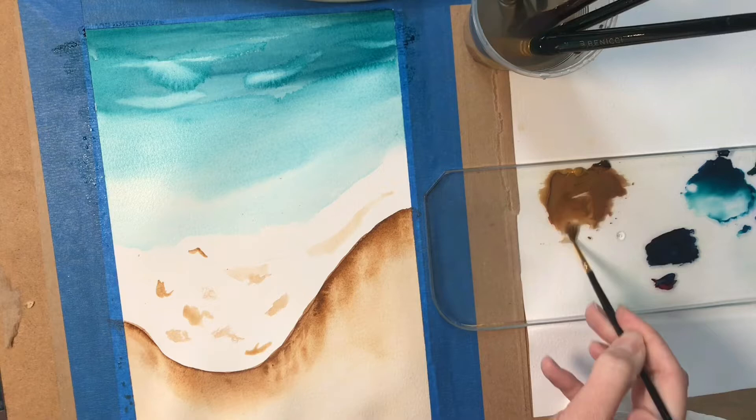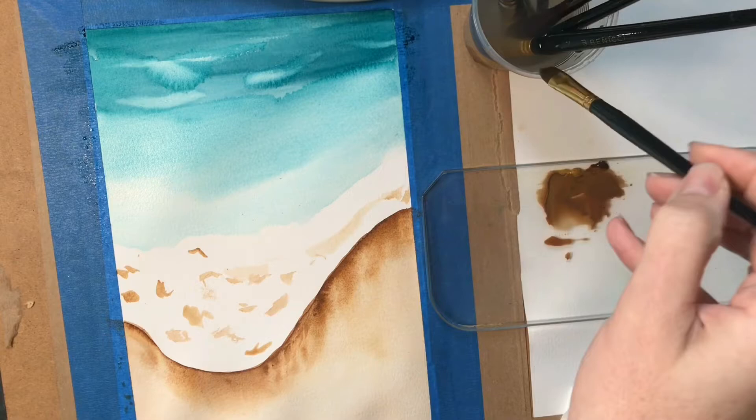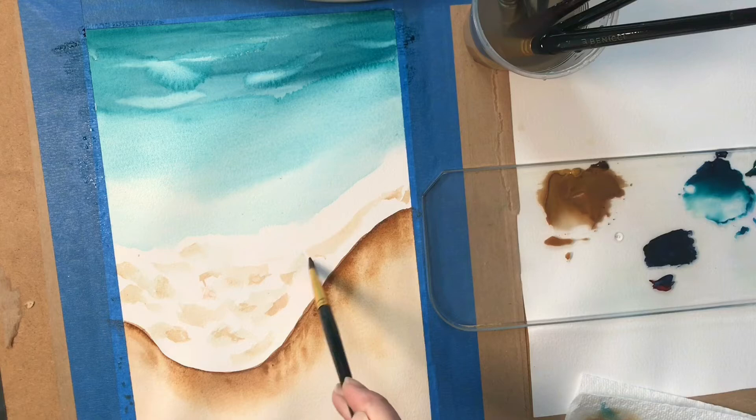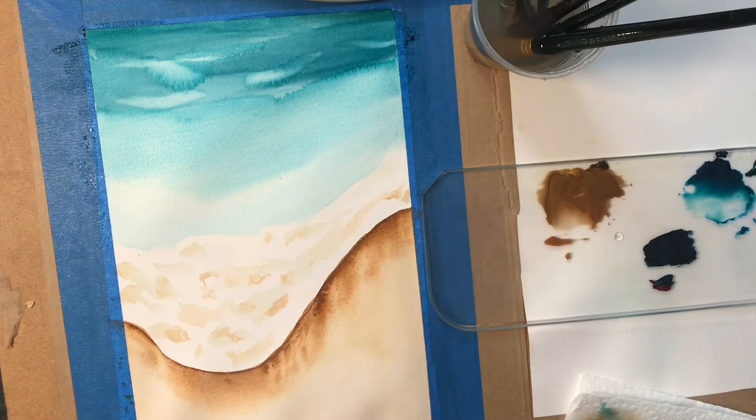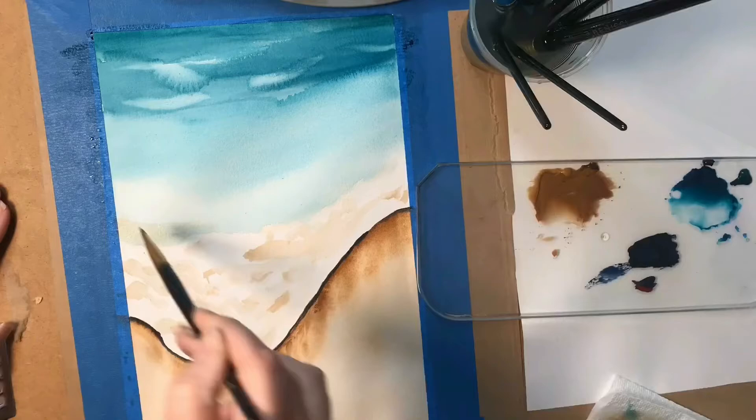The most important part is that we're not going too dark yet. We're just creating some volume and texture to make it look like this wave has really been rolling around as it comes onto the shore. Here I'm just lightening things a little more with this wet brush and blending out the color. I'm going to put a little bit of our violet on the very edge, the corner of the shadow of the foam, and here I'm adding a little bit more texture — a tiny bit of diluted brown on the very base of the blue part of the wave.